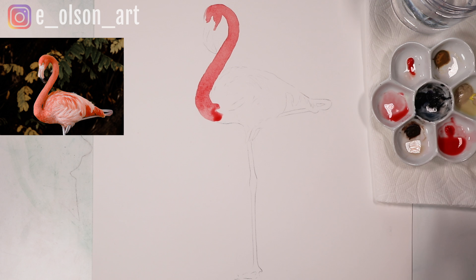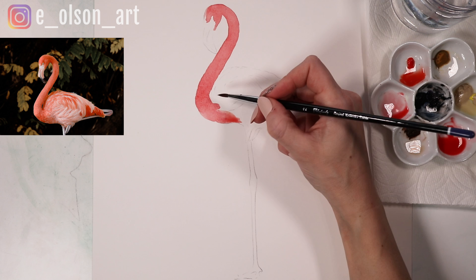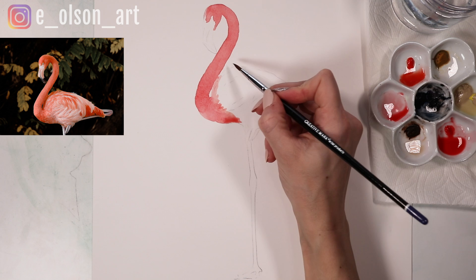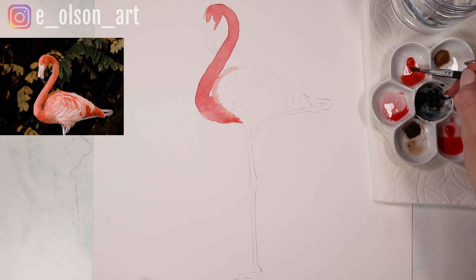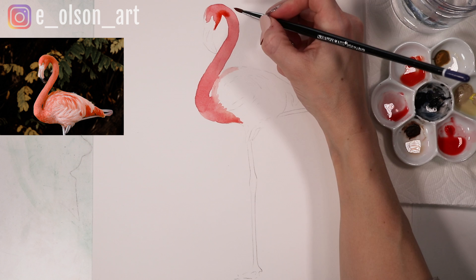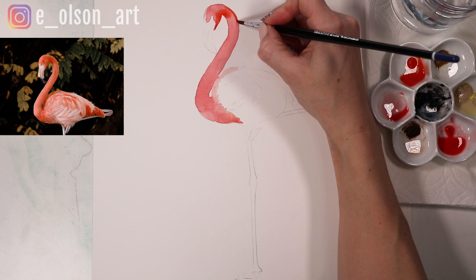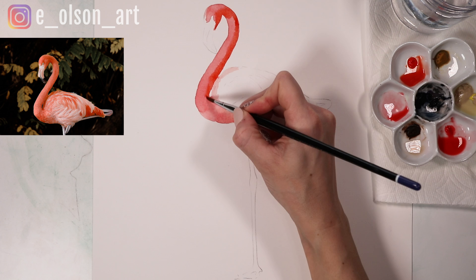I'm grabbing a little bit of the Vermilion Hue — this one is a little bit orangier. I'm kind of stopping my paint line here where the feathers start to change, and then while this is still wet I'm going to grab some almost pure Vermilion and just go in a little bit darker where there's a shadow on the neck. I'm just barely touching the paper with my brush, letting the paint blend and bleed on its own.